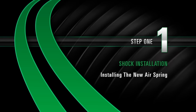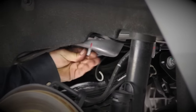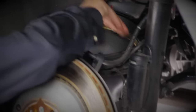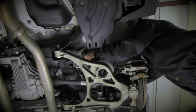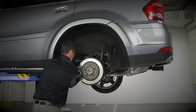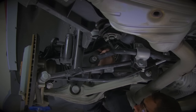Step 1: Installing the new air spring. Install the new air spring retaining clip, then install the new air spring. Push the air spring top onto the air spring retaining clip and align the air spring bottom with the notch in the lower control arm. Do not remove the fitting from the air spring — doing so can cause damage and void warranty. Remove the plastic pin from the air inlet, then push the airline into the fitting.